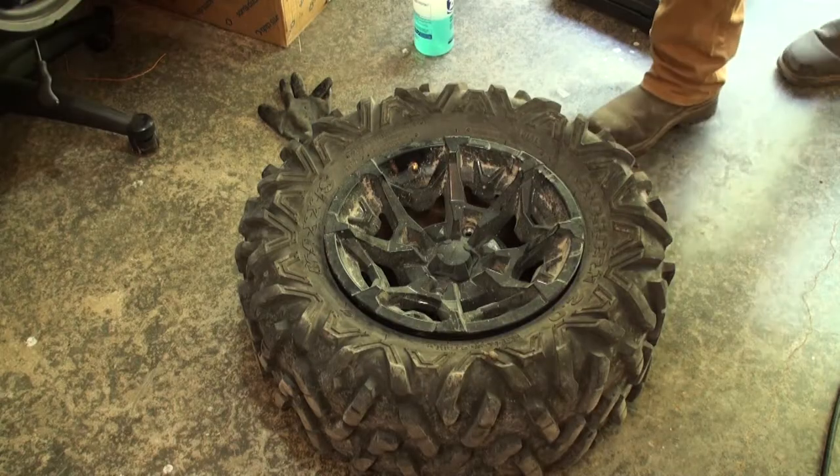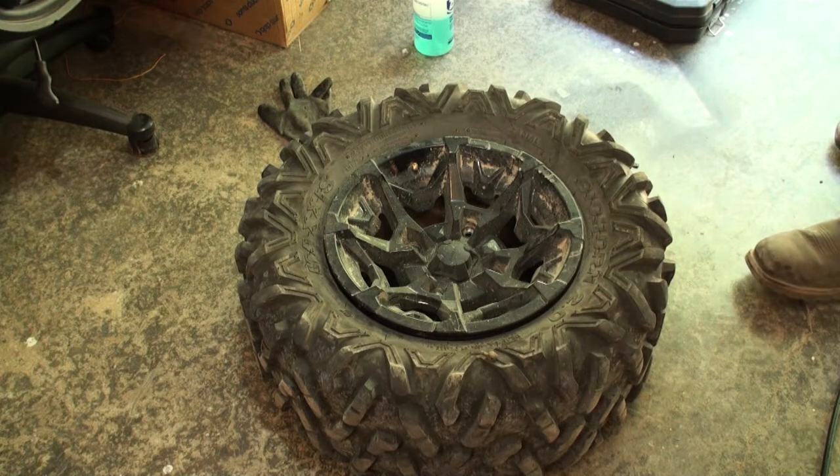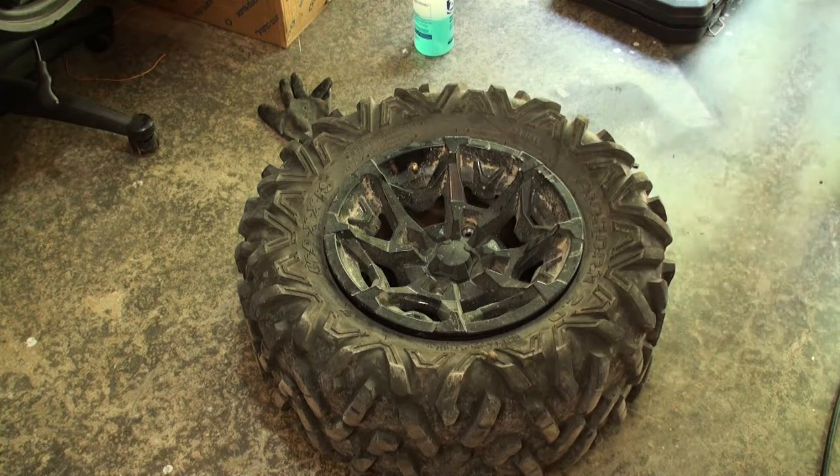Now these ones I'm going to show you kind of my 'whatever is in my garage' way of doing it.